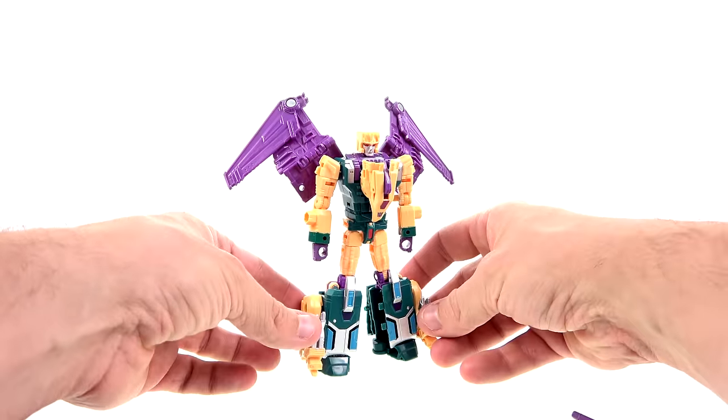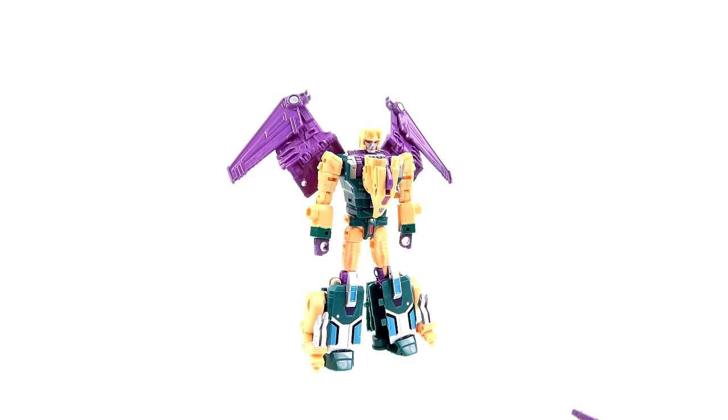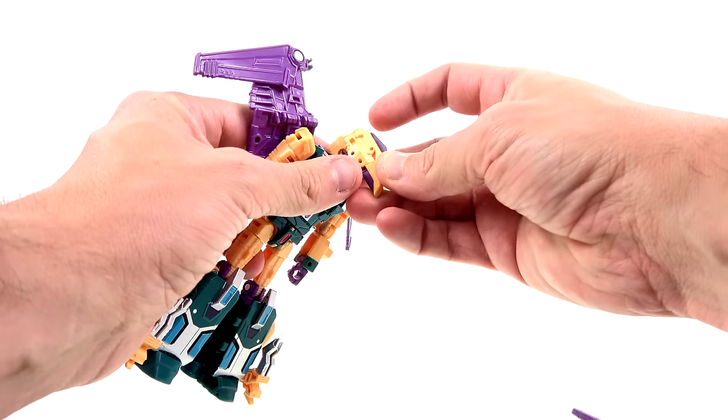I really do like the way this guy looks. Even though they are using a lot of other figures' molds, they're remolded enough to give a completely different-looking feel, and I love what they're doing. Transformation back to his beast mode — again, grab hold of the sides, angle this up, bring this crest piece all the way out, and then just put that over his head just like that.